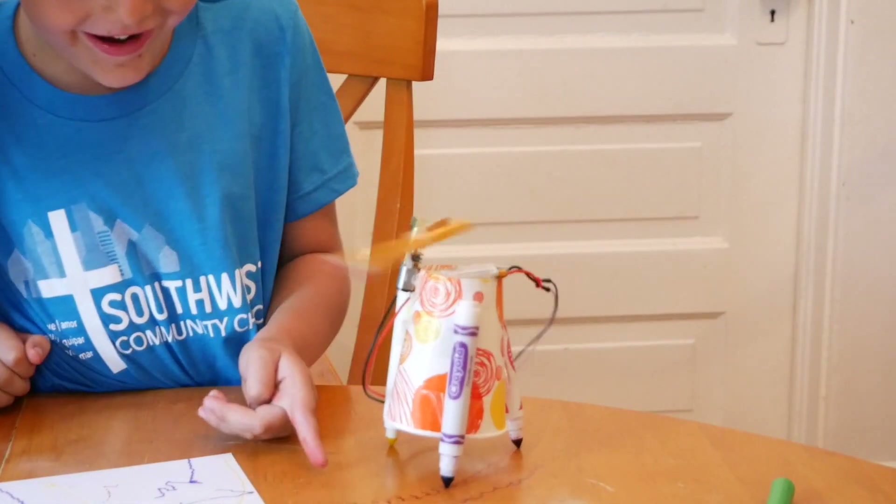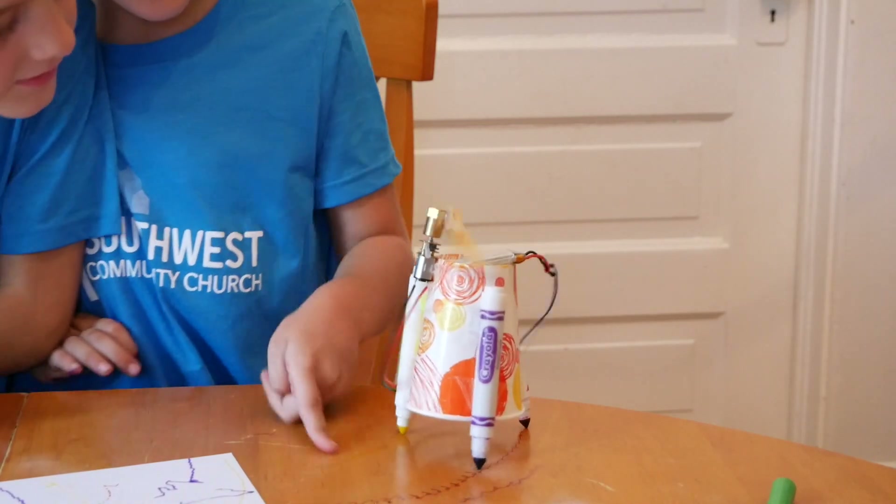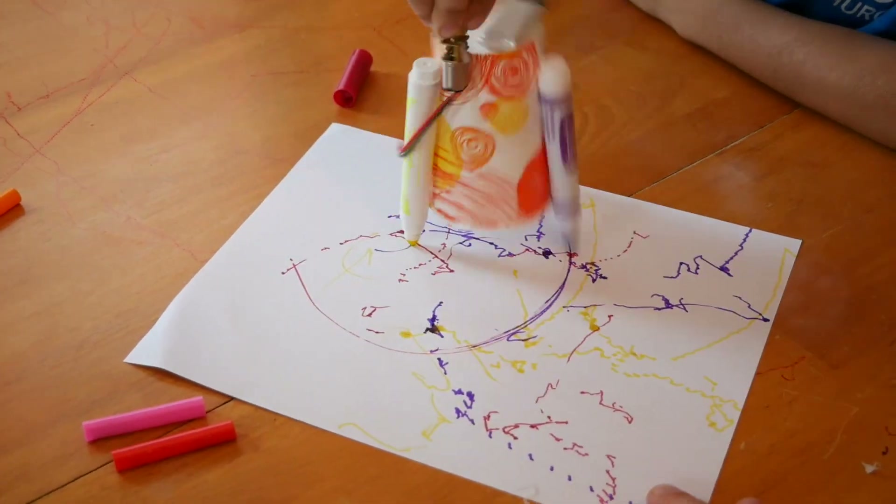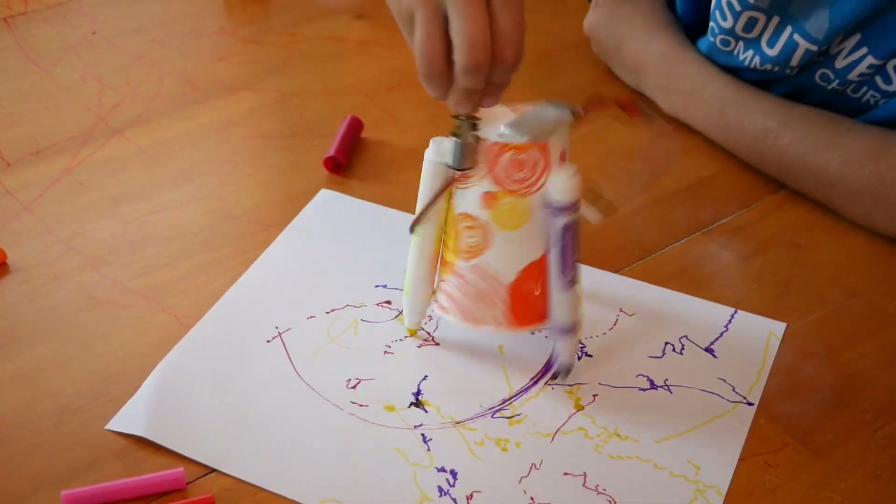This is done. Look at it! It's really cool! So what are you waiting for? Grab the supplies and try to make one yourself.